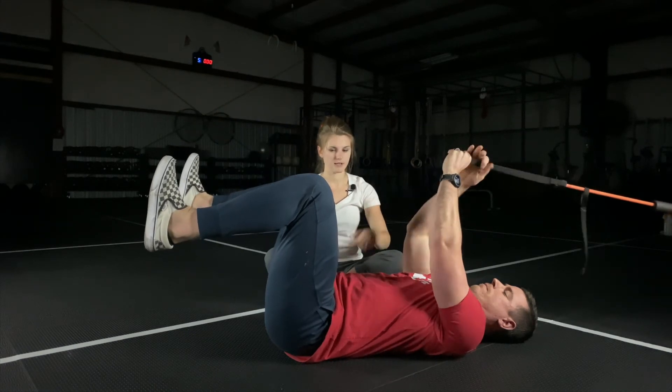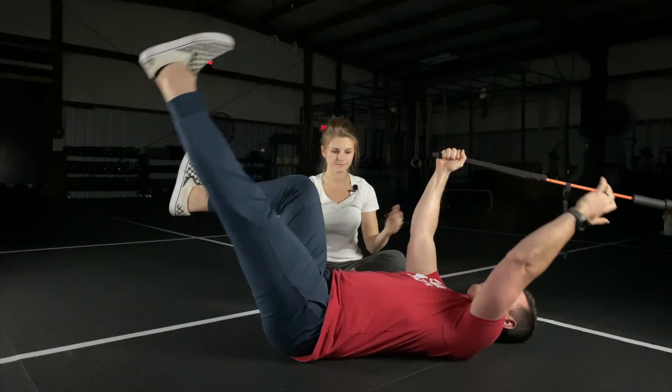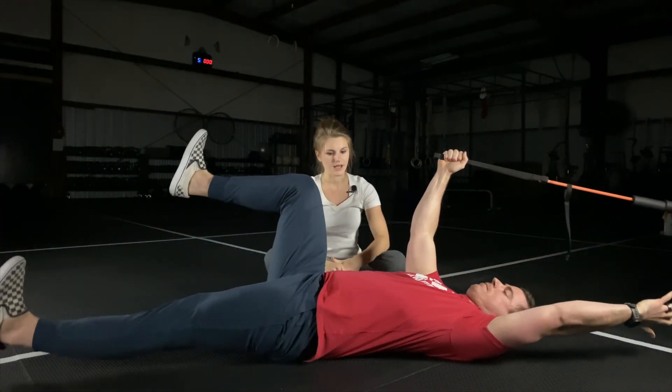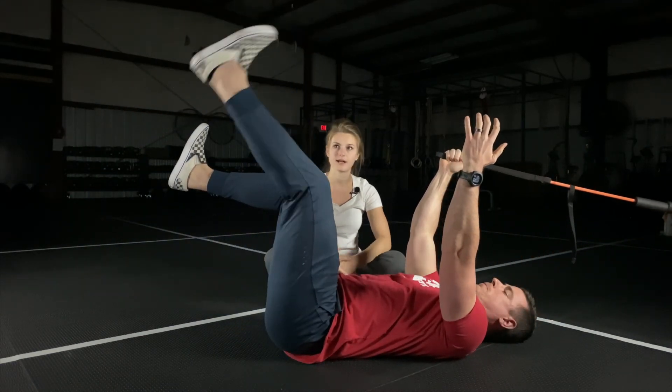Go ahead and switch sides with your band. Inhale, leg to straight, down to hover. Exhale — activate that core. See him bring that belly button towards his spine as he comes back up.